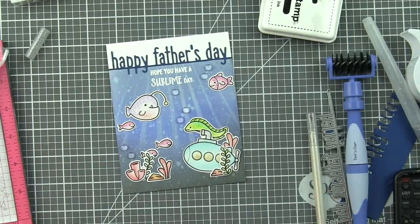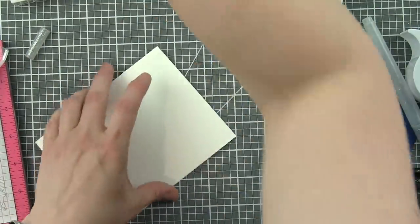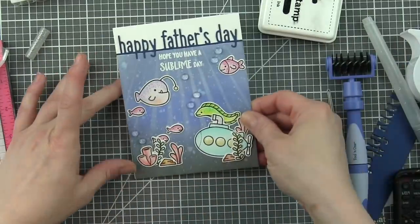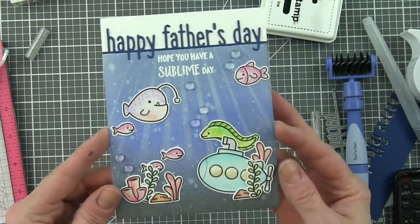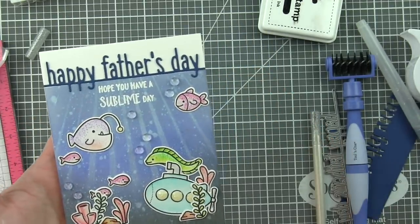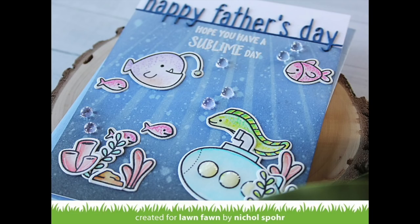And that is going to finish up my You Are Sublime Father's Day card featuring the You Are Sublime Stamps and Dies and Father's Day line border. Thank you guys so much for joining me today. Please be sure to visit the Lawn Fawn blog for more information on this project, and we'll catch you next time.